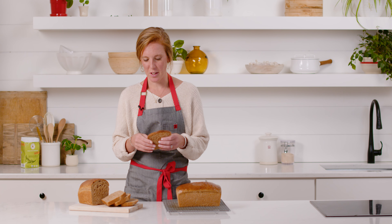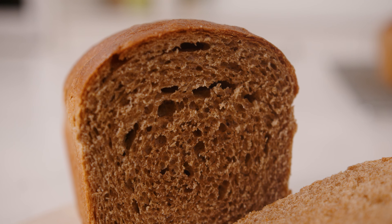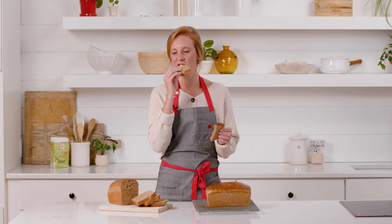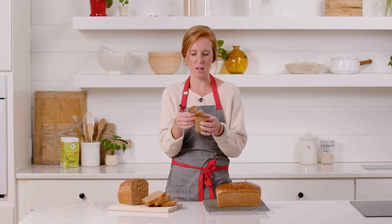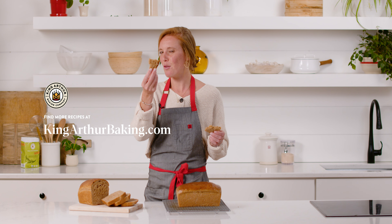Our bread is fully cooled and sliced — the texture is really nice and soft, and it smells nutty like fresh whole wheat flour. It makes incredible toast or grilled cheese. You can taste the nutty whole grains with a little sweetness from the honey — super delicious. If you've baked with whole wheat flour before, you're going to love Climate Blend. It does great things for the environment, so pick up a bag, make this recipe — it's good for you, good for the planet, and just delicious bread. Thanks for watching, be sure to like and subscribe.